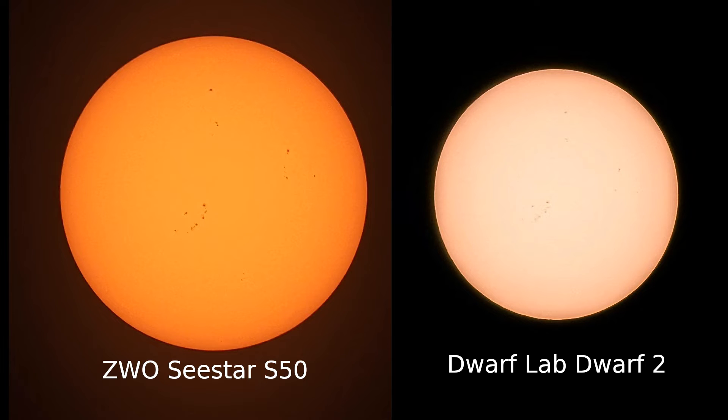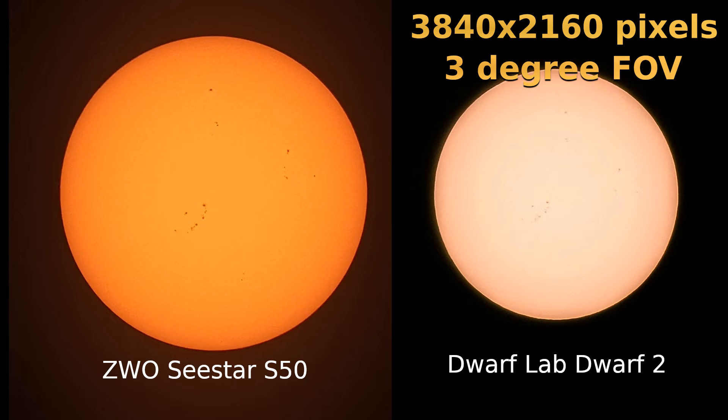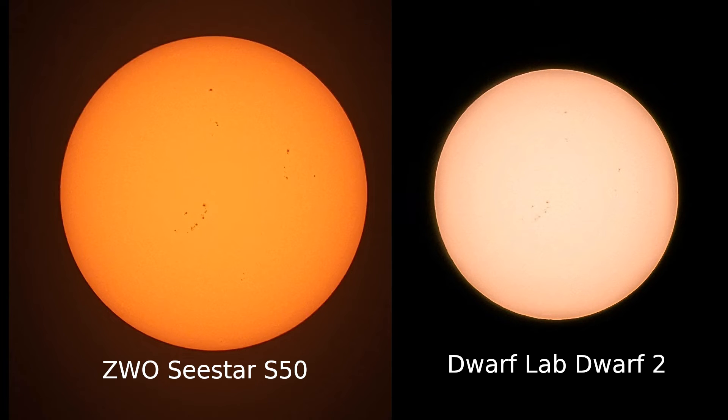You can see there's a color difference, but that's mostly just post-processing — you could change the colors to match with some post-processing. The Dwarf 2 has a larger sensor, a 4K sensor, but it also has a larger field of view at three degrees. So there are fewer pixels on the sun in the Dwarf 2 than in the C-Star, and you get a sharper image from the C-Star because it has more pixels on the subject.